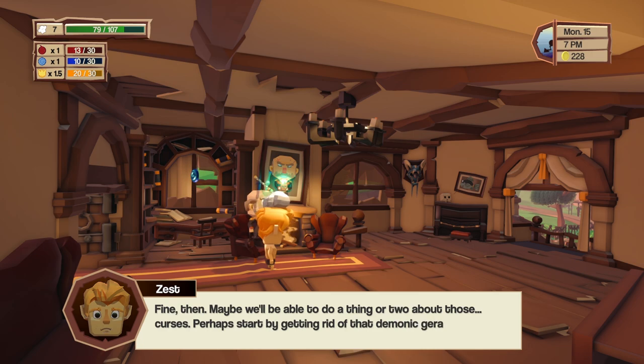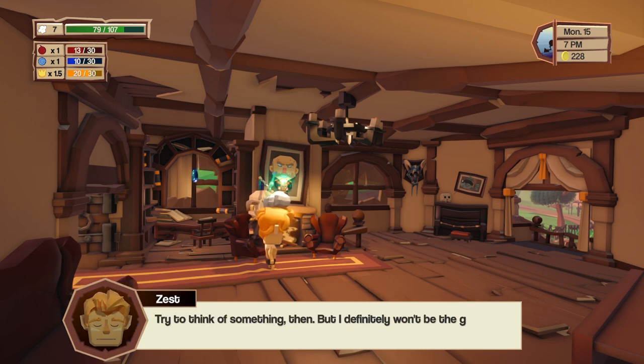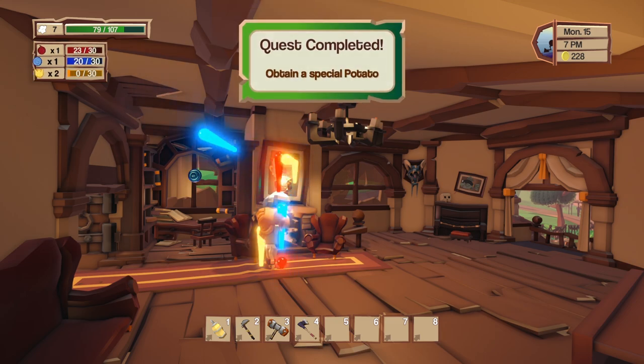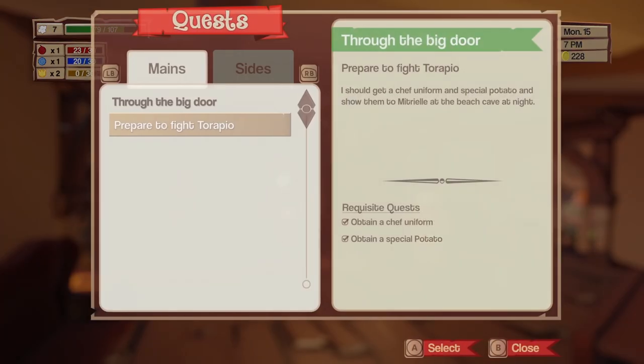He can stay if he doesn't cause any trouble — he agrees. Maybe we'll be able to do something about those curses. He suggests starting by getting rid of the demonic geranium and the spider security force. There's nothing we can do without the rod of domination, which was lost long ago. He thought I knew about it, but instead I came back with an undead potato. I tell him I definitely won't be the guy walking around town asking for a rod of domination.